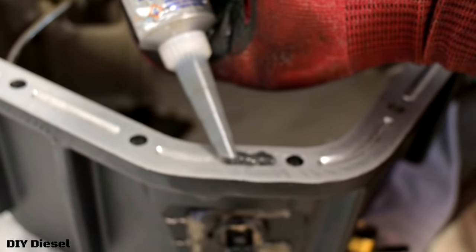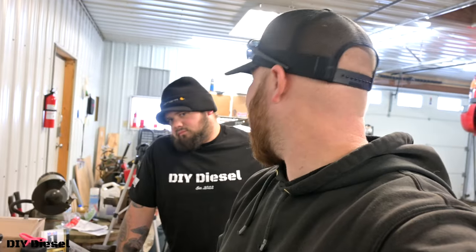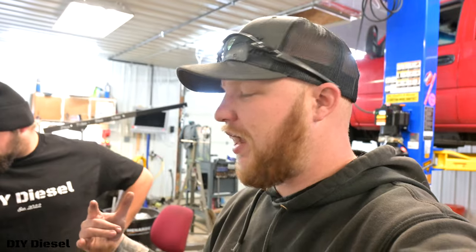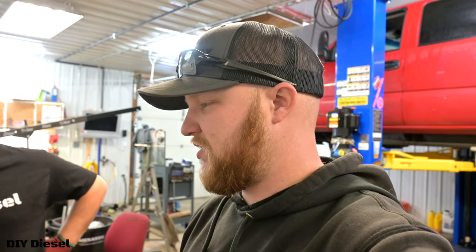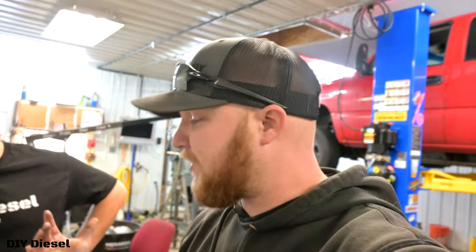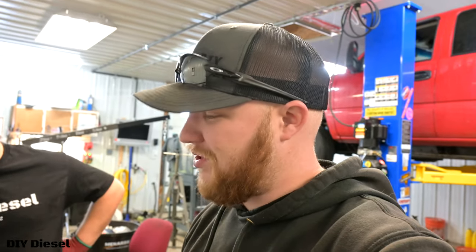Eric's got his bead on and he did a pretty good job. You'll definitely want to have some strong hands for that process. The nice thing about this gasket maker is you don't have to rush to get it on the truck right away. Some people actually recommend you wait a little bit — some even say put it on, don't torque it down, let it sit for like two hours. It really isn't going to make that big of a difference, but we're at the step now where we can get it lifted in the truck and start putting the bolts back on.